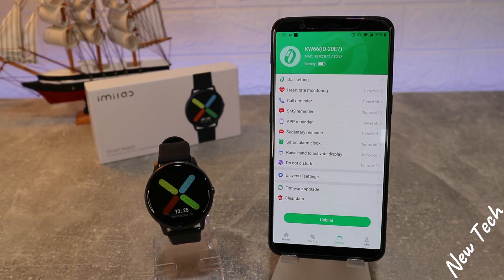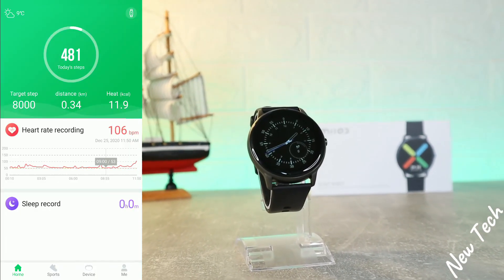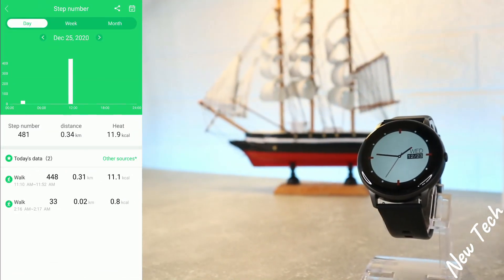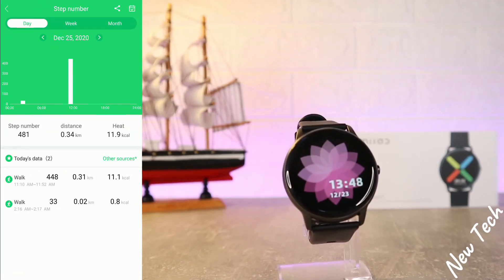We also have the pairing indicator on the watch. That's all it takes to connect it. Now, at the first page you can see we have the steps and the weather for today.